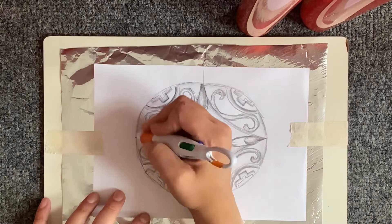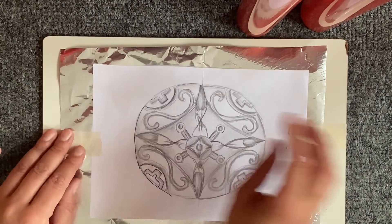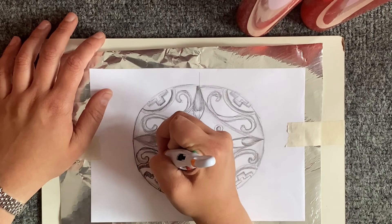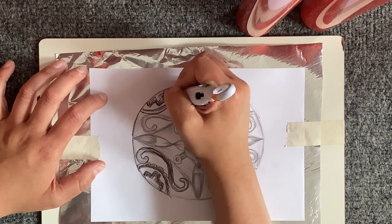Hello everyone and welcome to today's video on creating an Anglo-Saxon piece of jewelry. In the previous video we created a detailed sketch using pencil inspired by Anglo-Saxon jewelry, and today we are making it with tin foil. You are going to need tin foil, your design photocopied, and some masking tape to hold down your design to the tin foil.